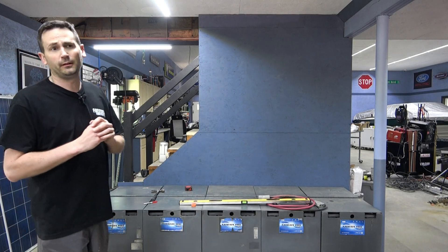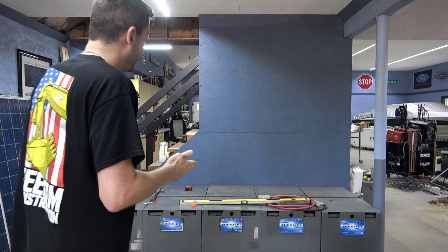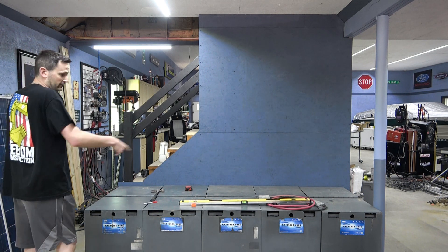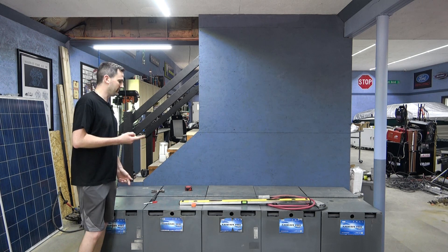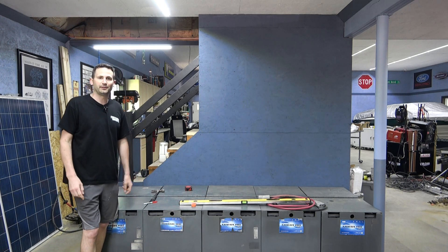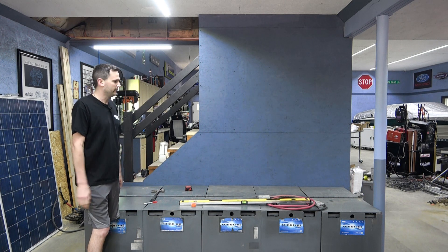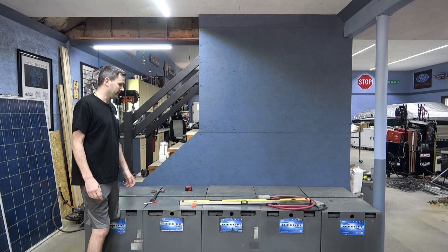Hey everybody, welcome back to Trial and Error. As you can see, I managed to slide five of these giant 2,000-pound batteries in here. I was actually a little bit worried about the floor, so we've got a total of 10,000 pounds. I did pre-drill the floor just to make sure we had about six inches of concrete, which we do, and it's holding up fine.